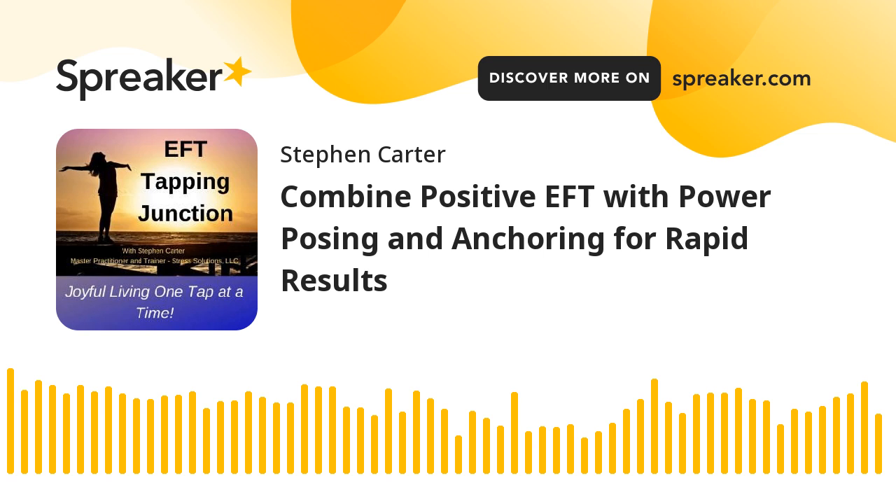Some additional resources: if you'd like to learn more about energy EFT and positive EFT, go to energyeft.com — lots of information there, I recommend it highly. If you'd like to learn more about power posing, go to YouTube and type in Dr. Amy Cuddy — C-U-D-D-Y — and power posing. One of the results will be her 2012 presentation on power posing, which is the second most watched TED Talk available on YouTube.